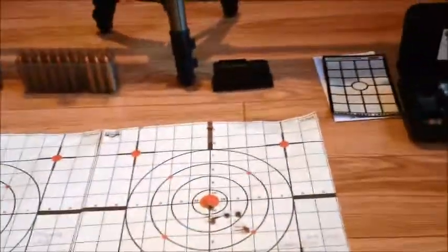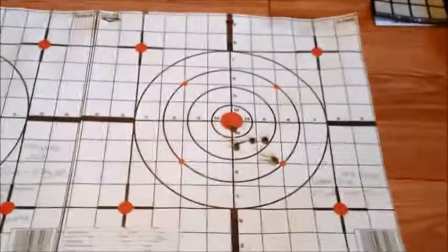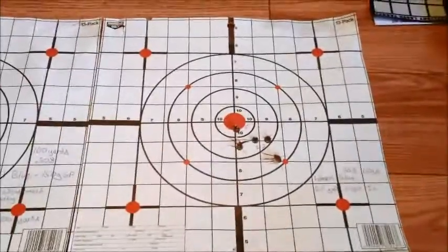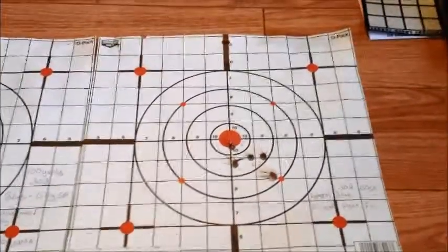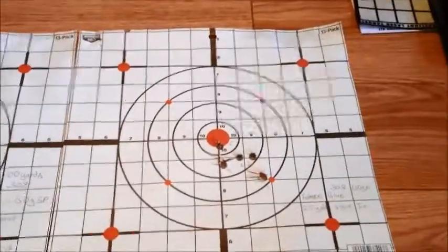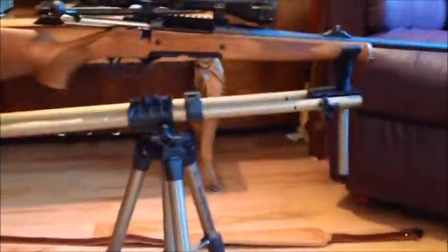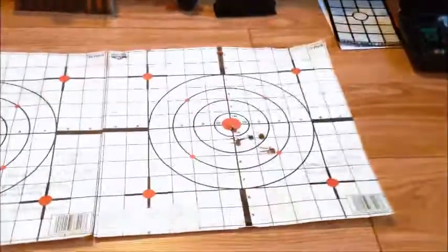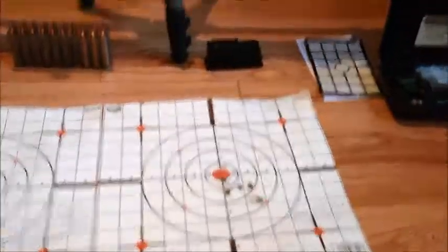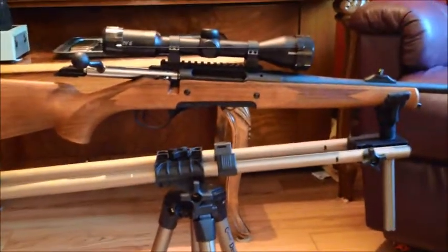I took it out and tried to do a 25-yard sight-in at first — and that's that sheet right there. This was done with Federal Blue 150 grain, the cheapest 150 grain I could find. I think it was $20 a box. .308 is kind of hard to come by right now in Canada. So I sighted it in, and after each one of those shots I did make adjustments to the scope. The scope on it is a Minox ZV-3.